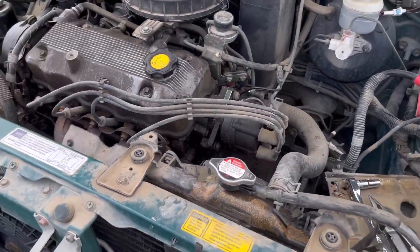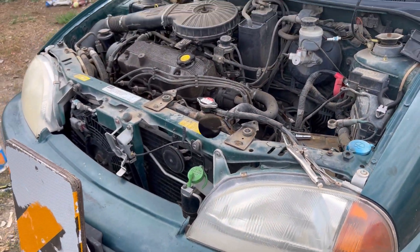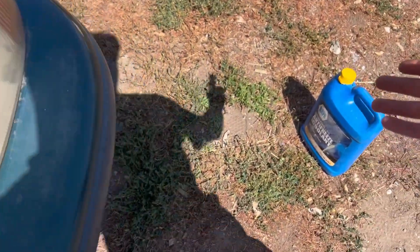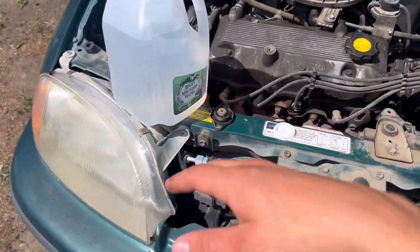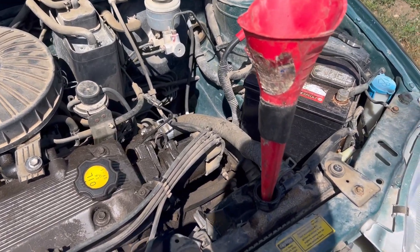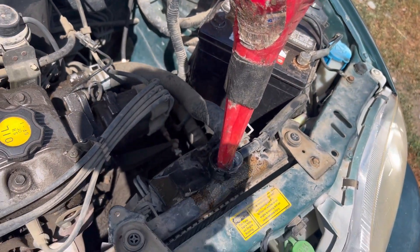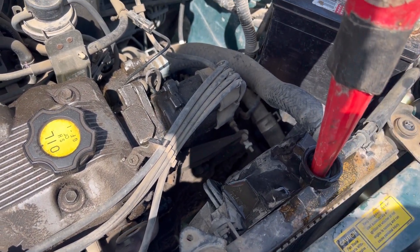Now all we have left to do is put some radiator fluid and distilled water in it. Depending on where you live and how cold it gets, you'll want to do some sort of 50/50 mix with antifreeze and distilled water. I'm going to put a little more antifreeze than distilled water because of how cold it gets here. Part of the reason this radiator broke in the first place may have been that it didn't have enough coolant in it.